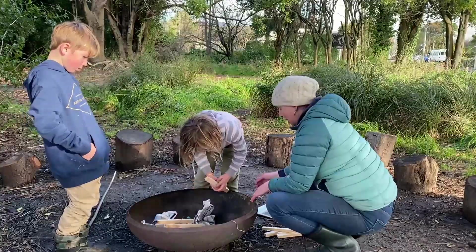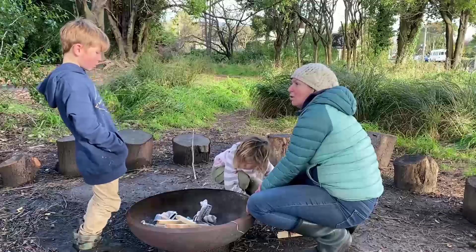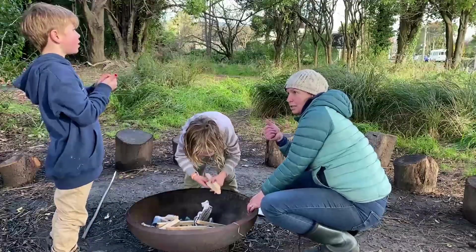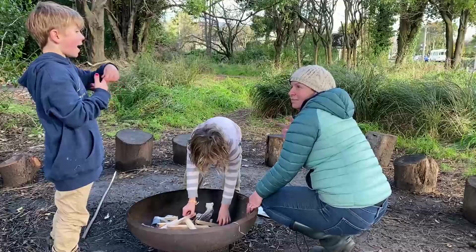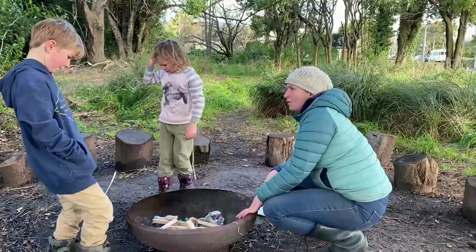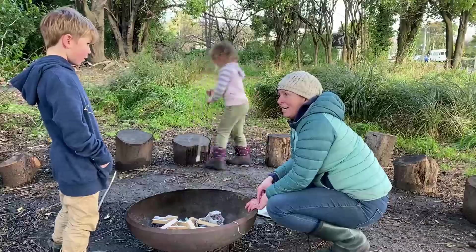So what three things does a fire need to go? Air — yeah, oxygen. Heat — yeah, heat like from a match or a flame. And wood — which is the fuel. So the air is coming in, we've got the fuel here, and we just need the heat.